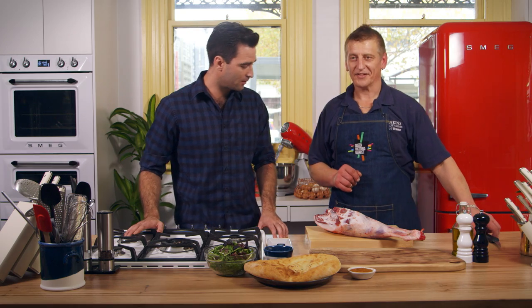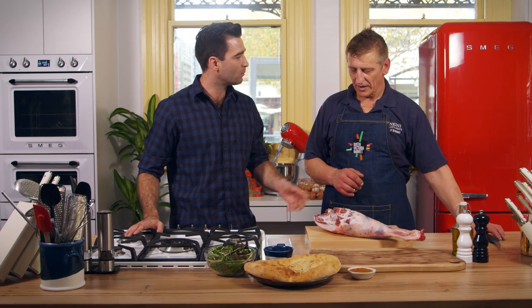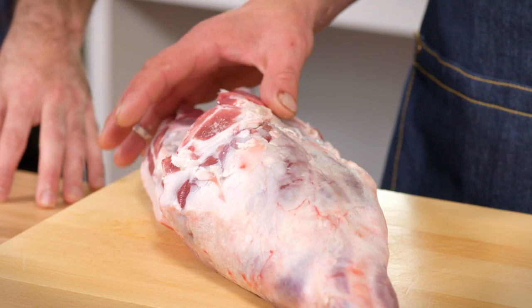First of all we've got our lamb. Beautiful cut. What's the age of the lamb when it comes to you? Well it varies — usually three, four, sometimes five months.